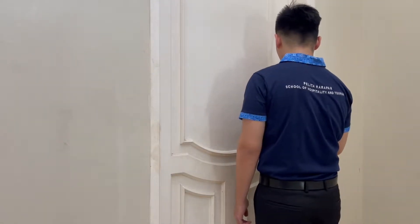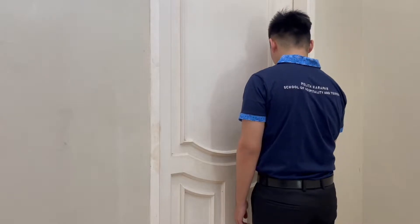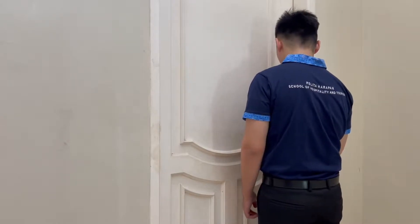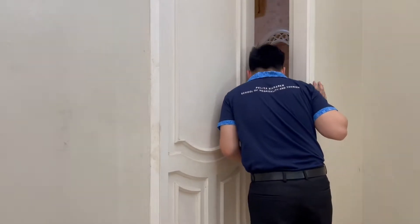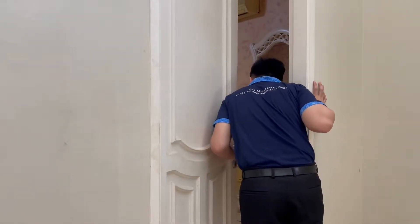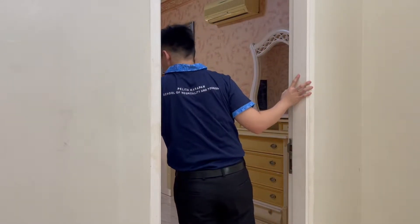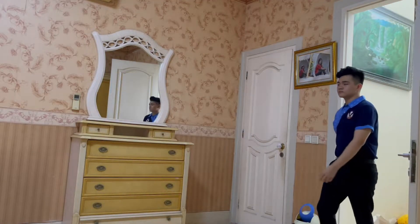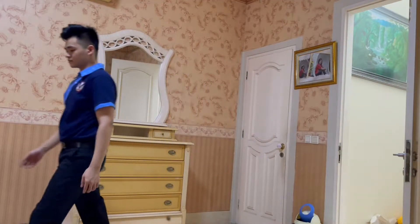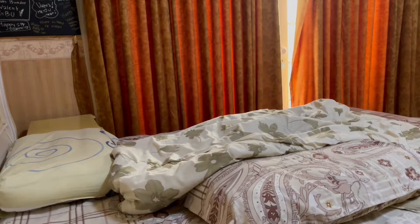When you want to clean the guest room, make sure to always knock three times and also say that you are housekeeping to make sure that the room is really empty. If there is no answer, then you can open the door and see around first, make sure that the guest isn't asleep or anything. Then turn on the lights and open the curtain so sunlight will come inside, and open the window or doors.